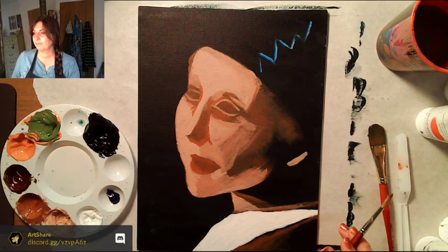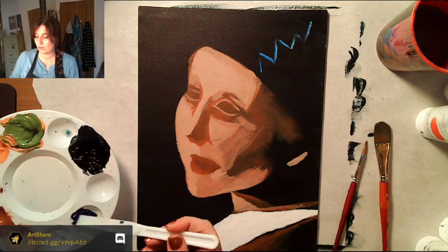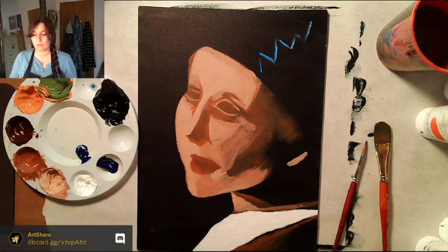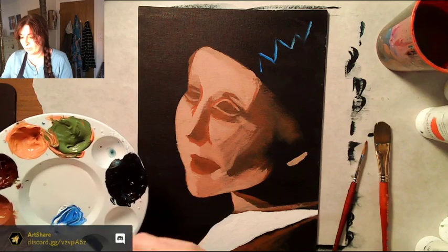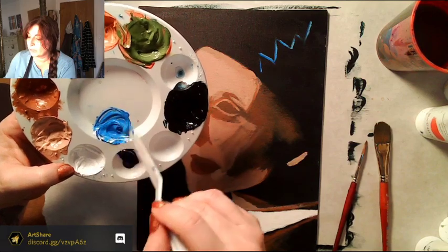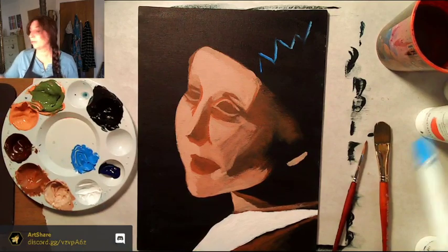Now I'm taking some of our blue and mixing in some white to make a light blue. This blue is very blue — the lesson suggests ultramarine blue, which is a much cooler blue. So what I'm going to do is mix a little bit of red into the phthalo blue to get ultramarine blue — because mixing red into phthalo blue gives you that cooler ultramarine quality.